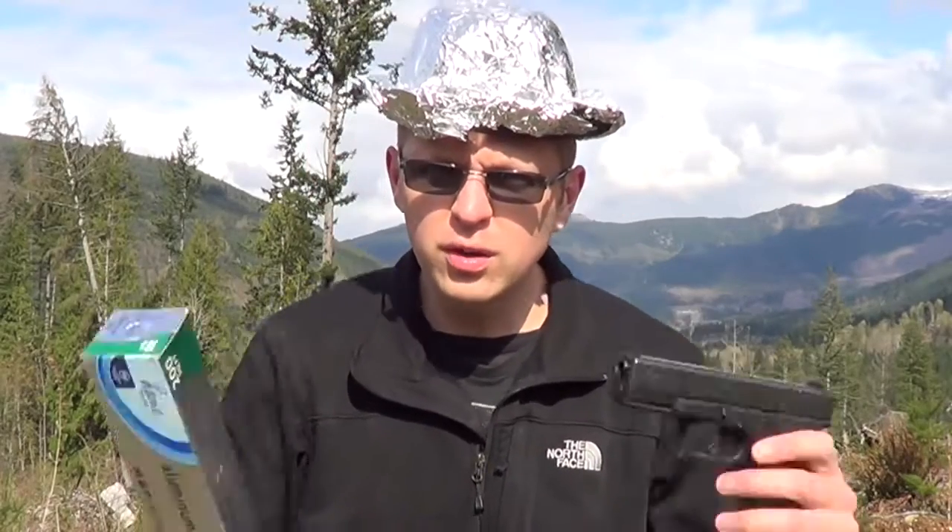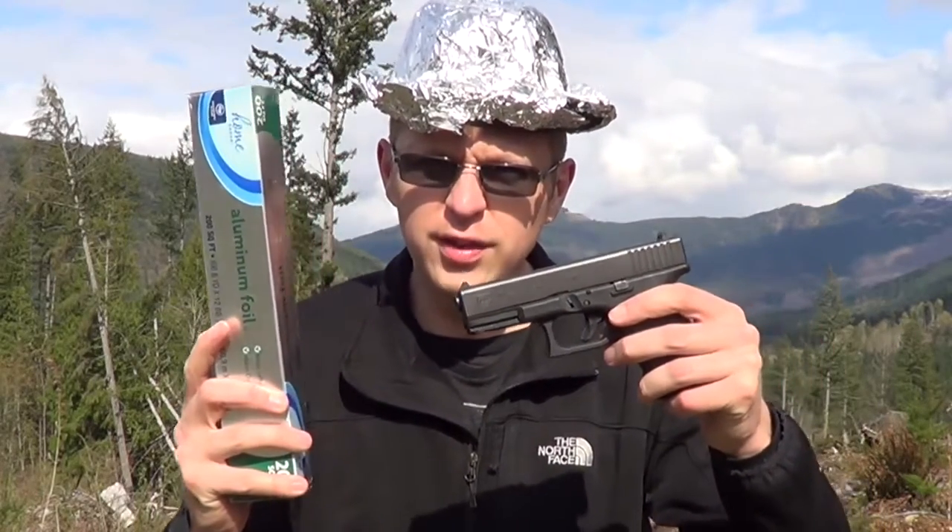Yo, this is MattV2099. Today we're going to do, by popular demand, the tinfoil Glock.